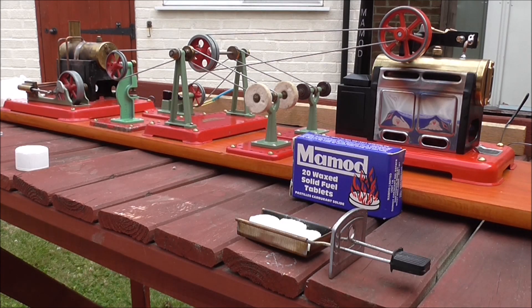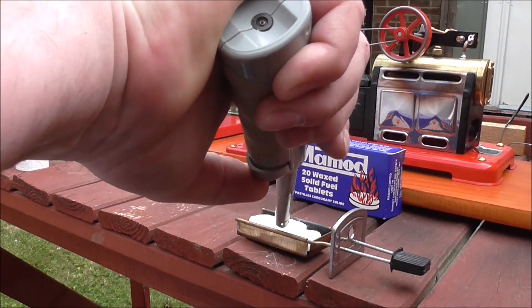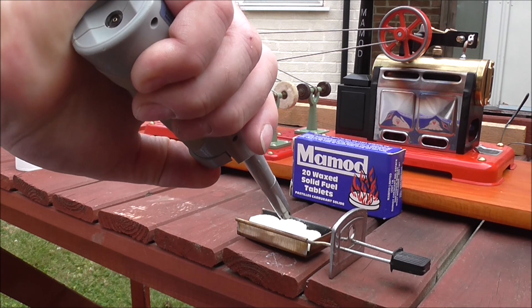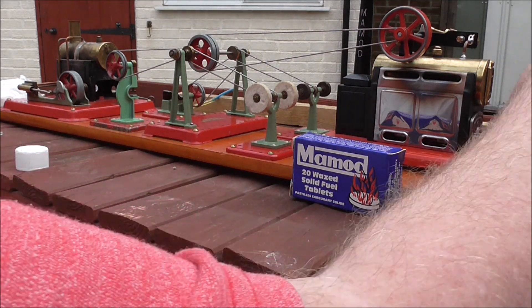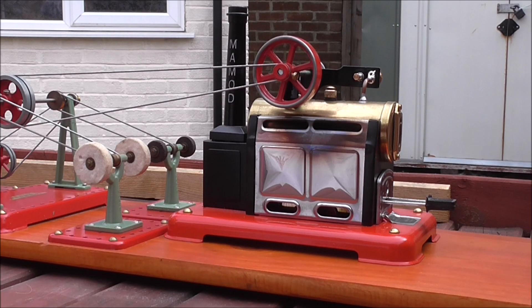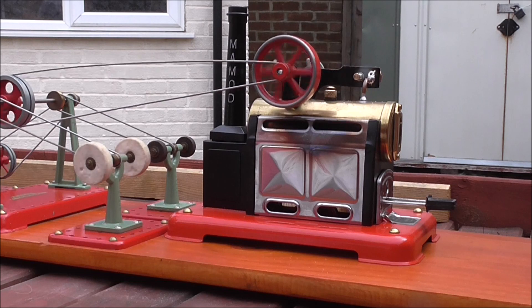The SP-2 is going to be given an advantage — it's got three tablets in the tray. Put it in and it'll take a few minutes to reach full steam. There we go, we're at steam on the tablets, so let's set the engine off and we'll see how long this runs.